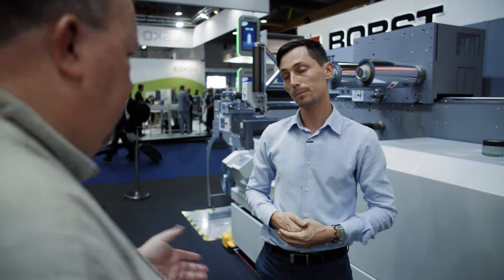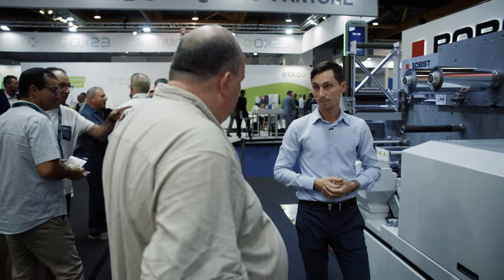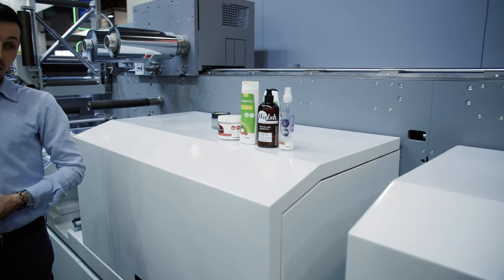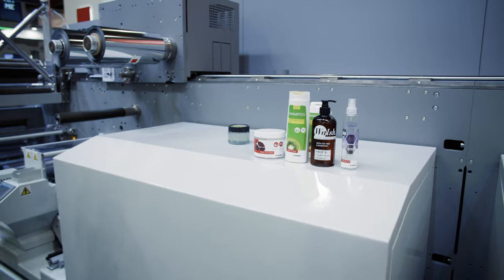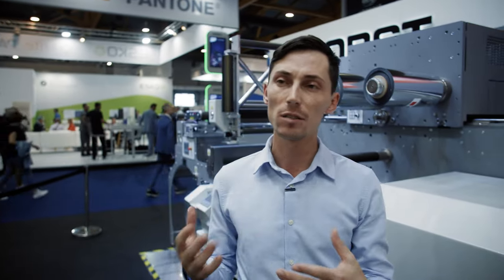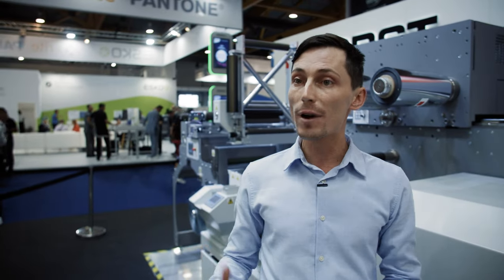One example is the new white unit here on the machine. That is basically making a digital unit capable of producing high-quality white. There was a need from the market for high opacity white and high speed white, because of certain applications like cosmetics, but also because of high requirements for productivity. Our standard white was 74% opacity, already within industry standards, but at 49 meters per minute it doesn't fit all the requirements of customers focusing on segments like cosmetics.